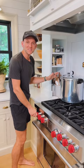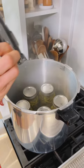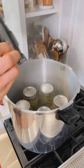Once it's finished cooking, turn off the heat and remove it from the heat source. Let it fully come down to zero on the gauge before you do anything. Once it's fully cooled down, you can open it and remove the jars. Let them cool for 24 hours, then remove the rings and store them.